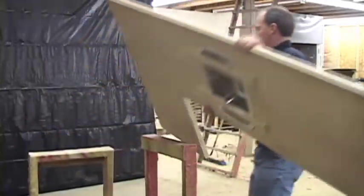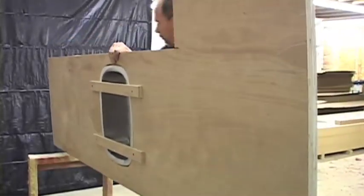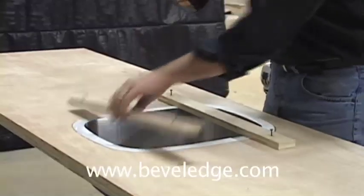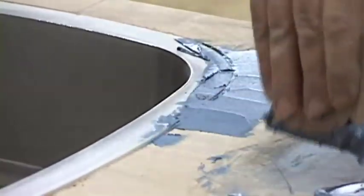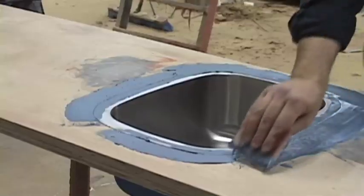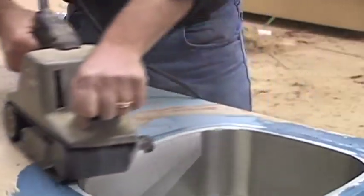Flip the top upright and fill the void between the sink and deck with auto body filler. Flip the top of the countertop back over and sand flush.